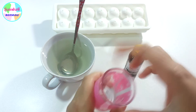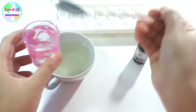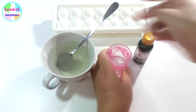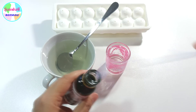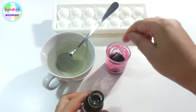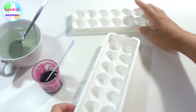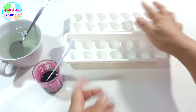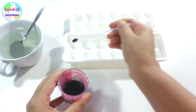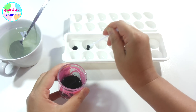I will use the color black — I will use it to shape the black color.